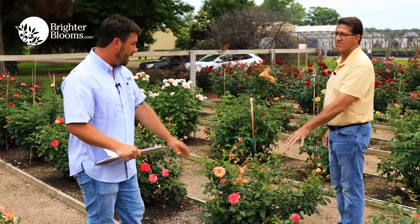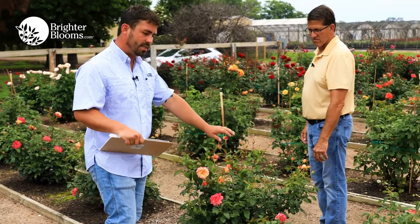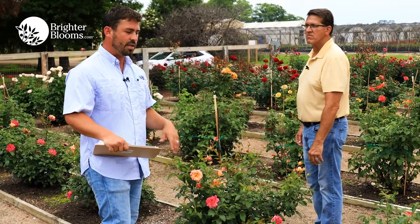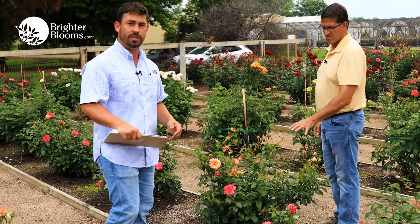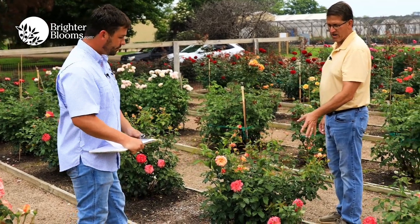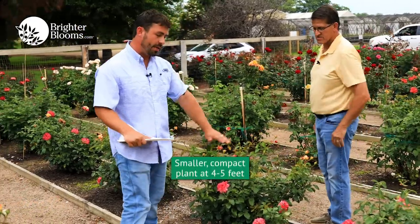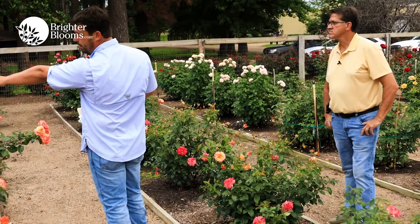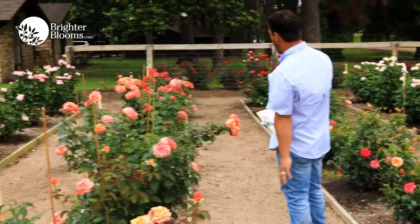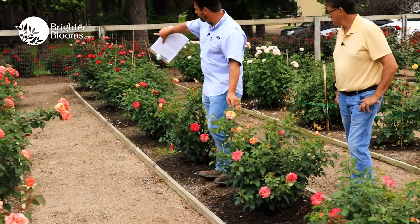Camille Pissarro is zones seven through nine right now as a new 2020 introduction — we're still testing it in different regions. As of right now it's a great west and south coast variety, and can go up the east coast to zone six. In terms of height, it'll be about four to five feet, possibly six at max — a smaller, compact plant compared to Mauricio Trillo, which can hit six feet.